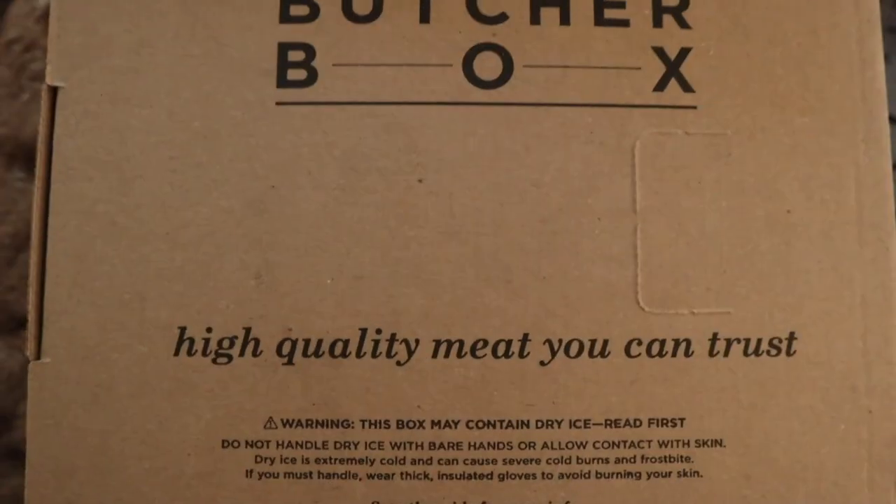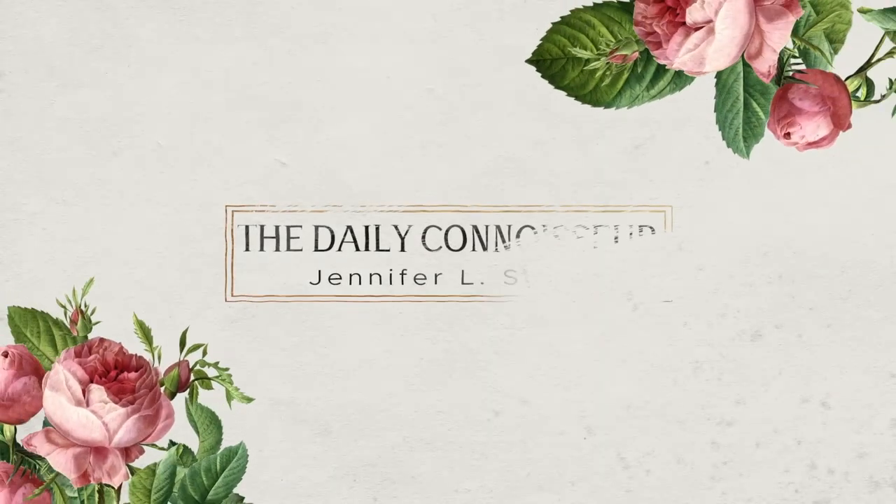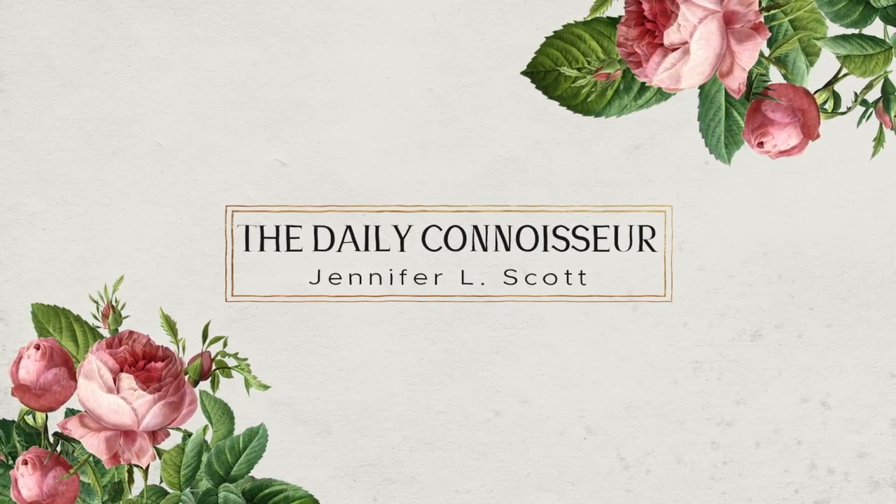Today's video is brought to us by ButcherBox — more on them later. I'm sharing four easy and delicious air fryer recipes in today's video. Hello everyone, Jennifer L. Scott here and welcome to The Daily Connoisseur. The theme for today's What's For Dinner video is the air fryer. I know a lot of you have an air fryer, or maybe you're curious about it and want to know how it works and if it's even worth it. All the meat I'm cooking with today is from ButcherBox.